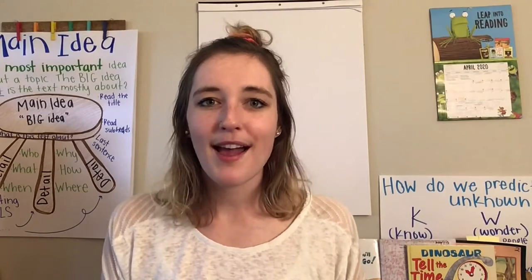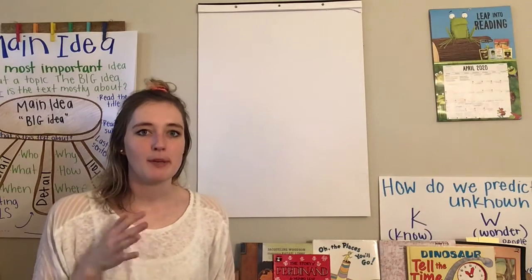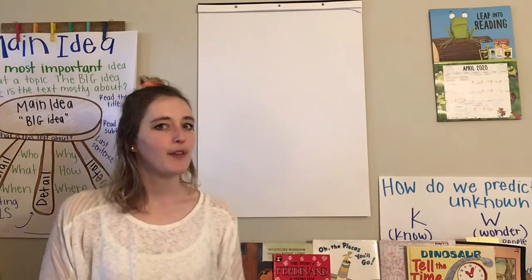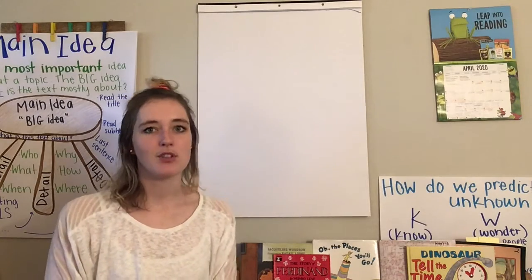So grab a piece of paper and follow along. Let's go. We're going to start drawing C-3PO. He's actually probably one of the harder ones that we're going to draw, but that's okay. We're not amazing artists — we're just going to try our best.